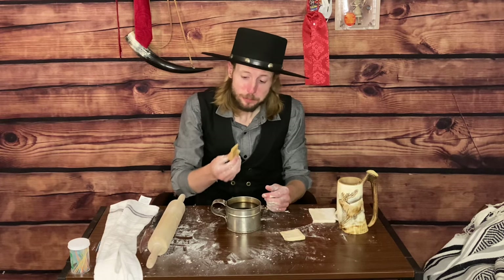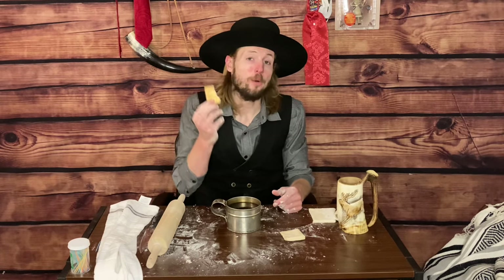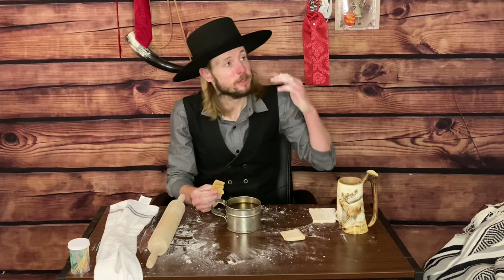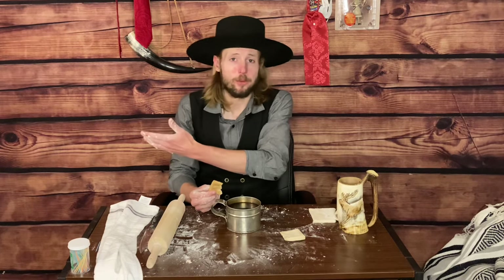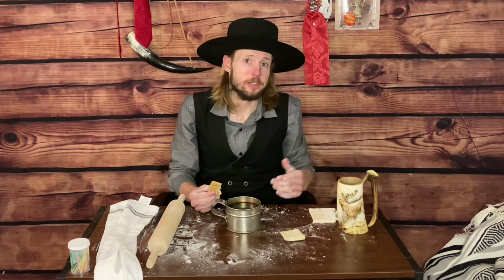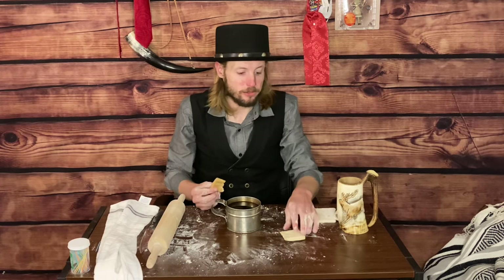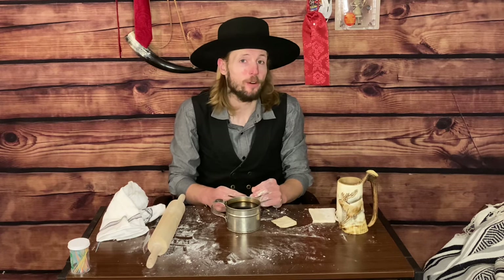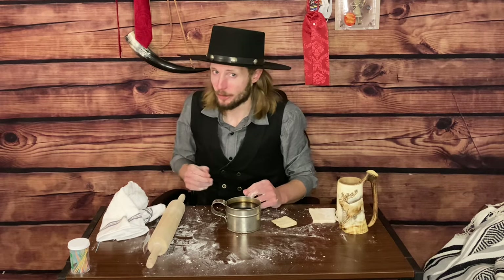We have just created our first batch of hardtack together. Hopefully I helped you guys out today with a little bit of survival food that our frontiersmen, our Wild West brethren, the soldiers in the Civil War, Native Americans — they all used this very simple recipe to create the same thing that we did here today. This also sets us up for a future video called hellfire stew, and we need to learn how to make hardtack before we make hellfire stew.